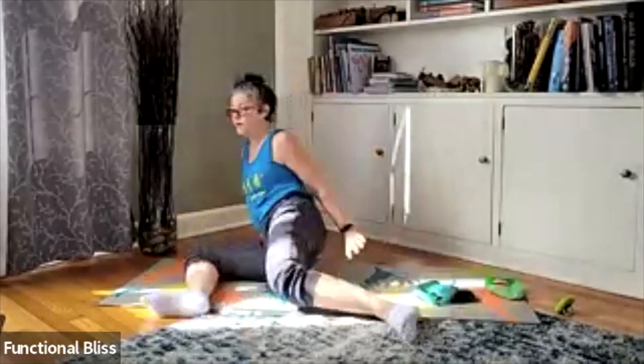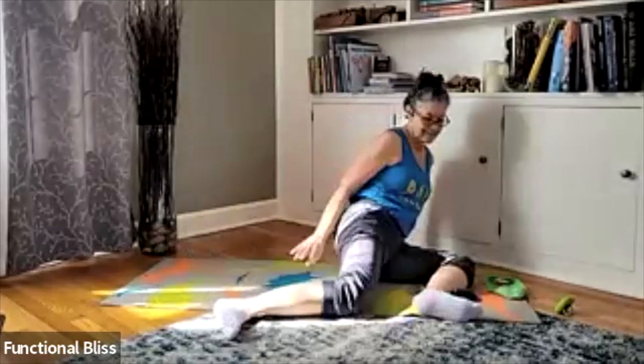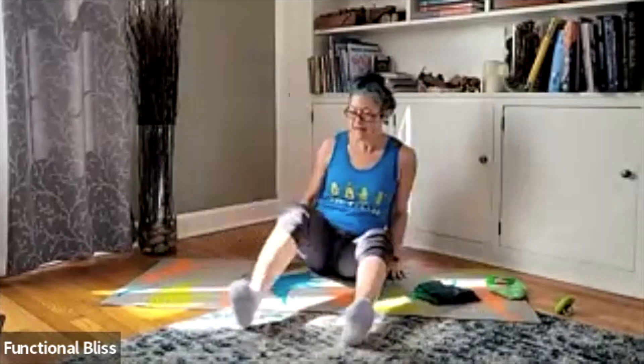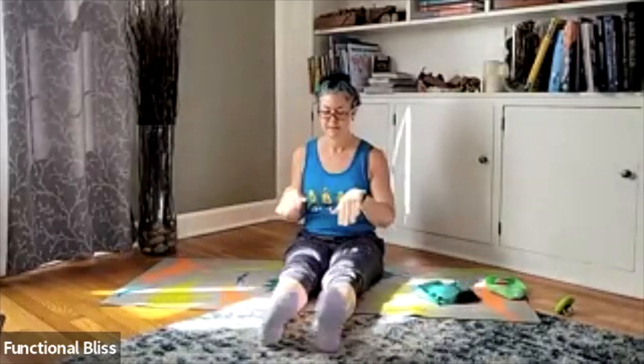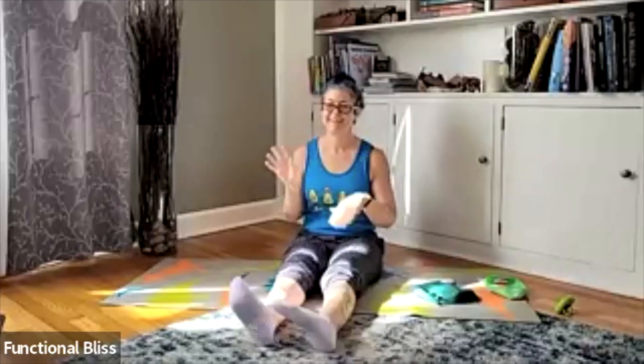Beautiful. Two more on each side. And then bringing it back into center, rotating the feet and the hands — loosen up those smaller joints. And then go the other way. And finally, wiggling the fingers and toes. Pop those knees up and down. Make sure everything's awake there too.